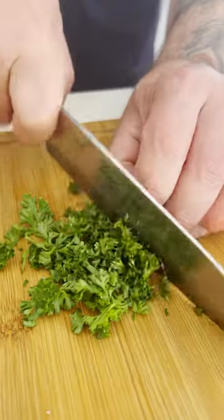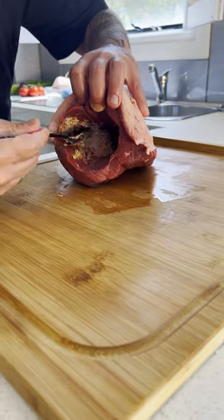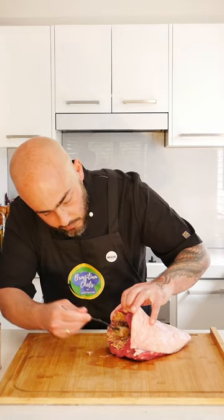And now, let's chop some veggies. Picanha is ready and the stuffing is ready. So let's make the magic.